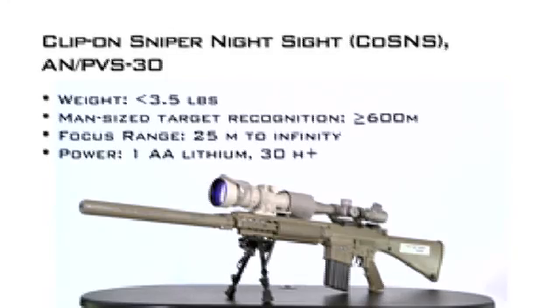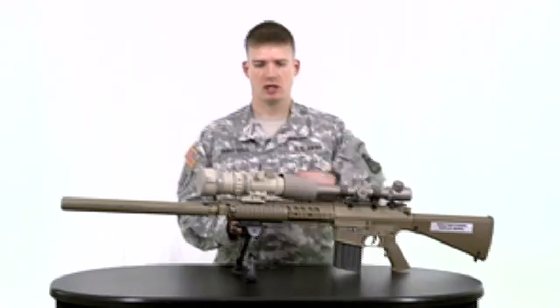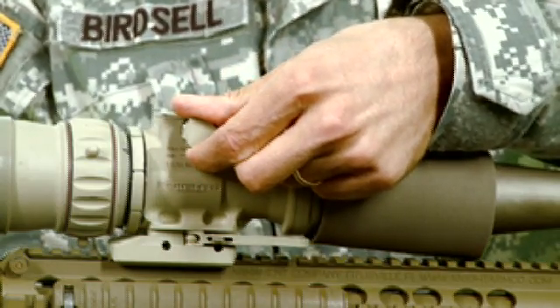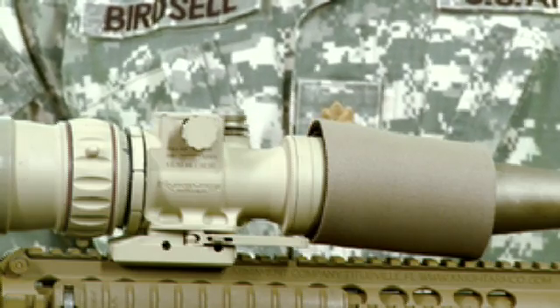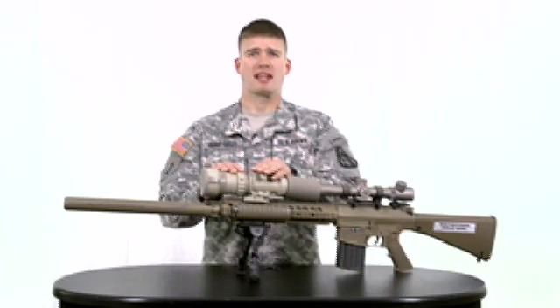The sight requires a single AA battery designed to give you a minimum operational time of 30 hours. In order to manipulate the gain switch, simply pull it out and rotate it in a clockwise manner depending upon the ambient light levels and the operations you are working in. The Clip-on Sniper Night Sight is a key enabler, providing soldiers a decisive edge through the ability to own the night against all current and future threats.